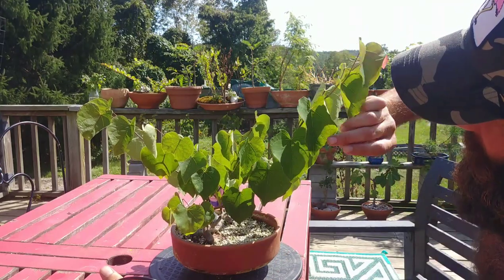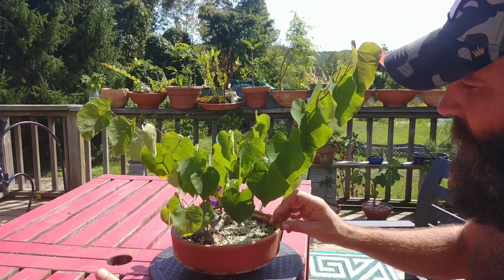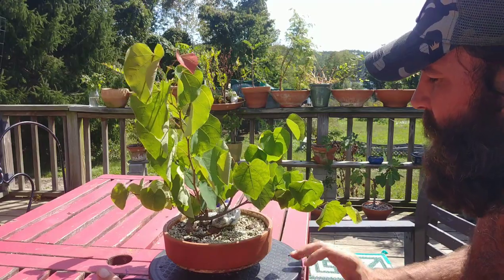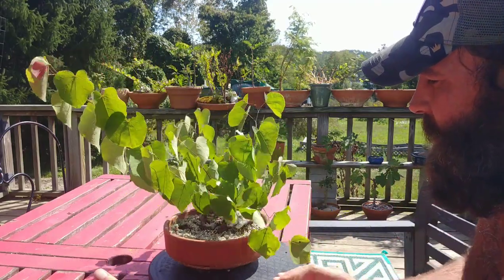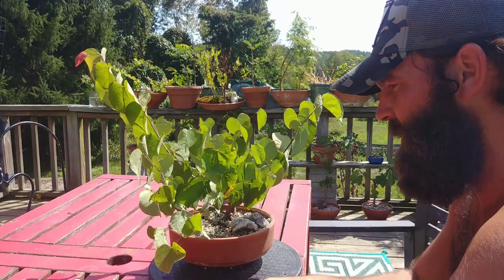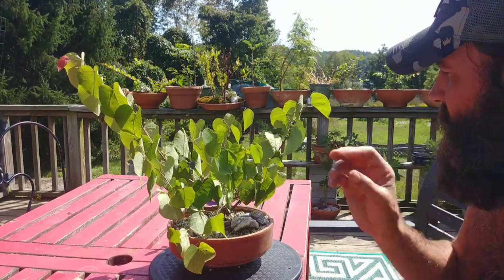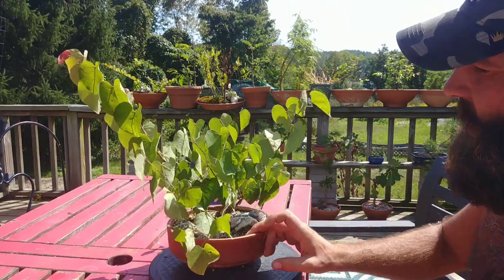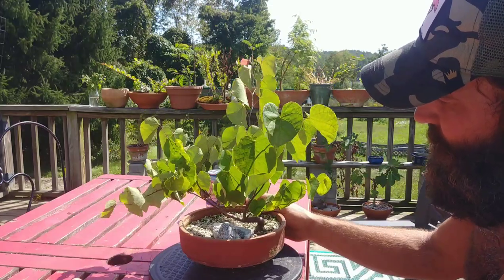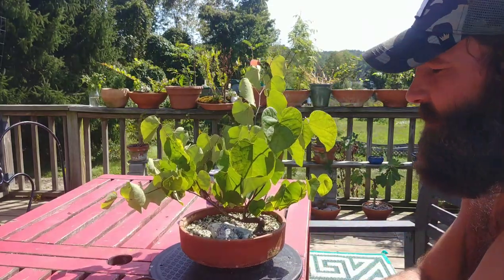I just absolutely love these western redbuds for their heart-shaped leaf — it's literally my favorite. When they first grow out they're really light, bright green, these tiny little hearts, and it makes the tree look full-size and lifelike. Then eventually they grow to their full size and you can see how muscularly this thing has grown. You start the process all over again — isn't that like the most fun part of the bonsai experience?